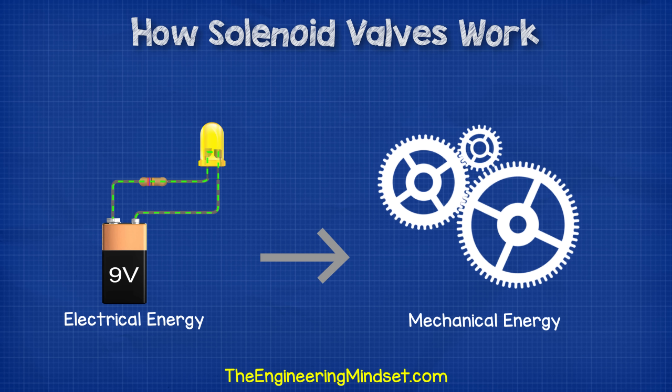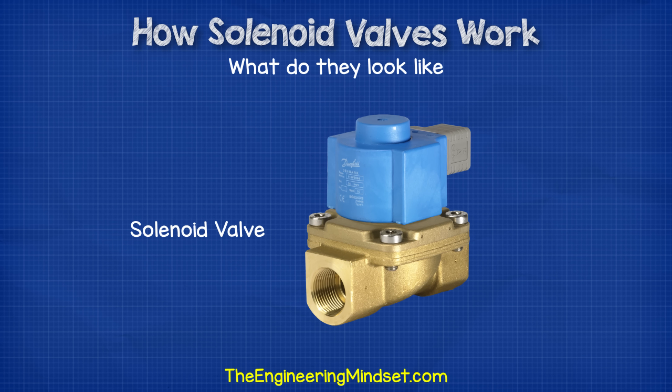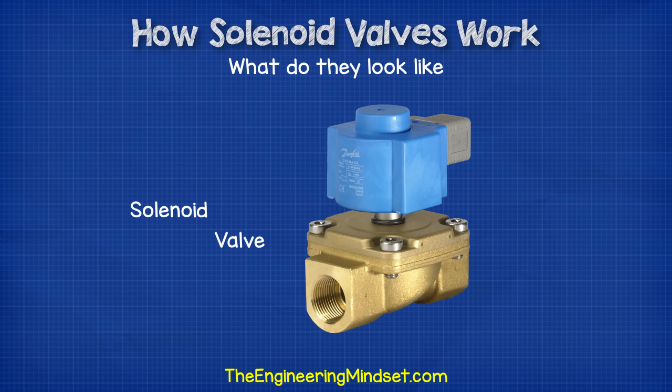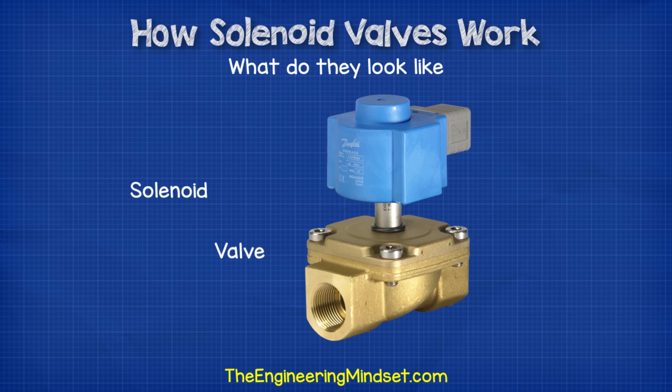Solenoid valves are used to convert electrical energy into mechanical energy. Solenoid valves have quite a distinctive look about them. As you would expect, they have the valve body, but on the top they have a block which will have some cables coming out once the valve is installed. This top part is the solenoid, and the bottom part is the valve, therefore making a solenoid valve.